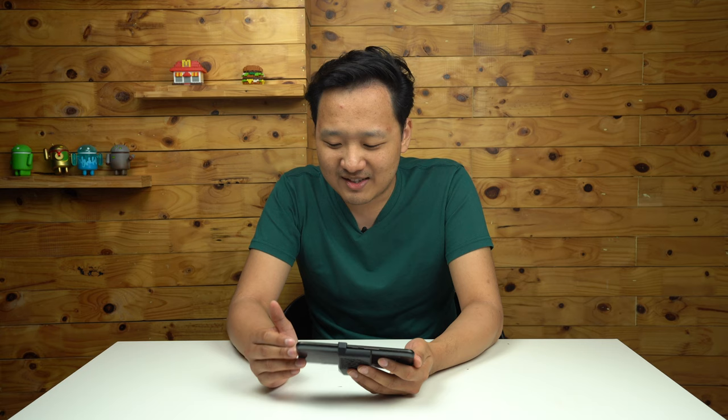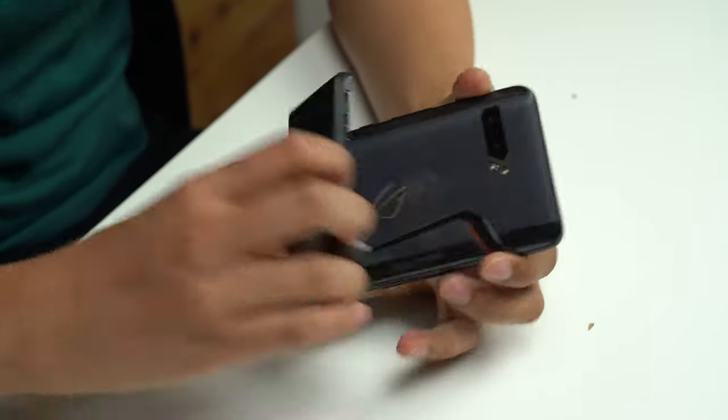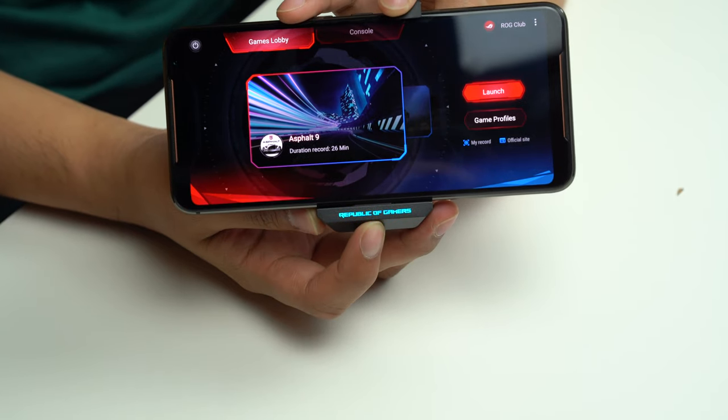One feature I noticed is lighting synchronization. What this does is you can apparently sync your ROG Phone with all your friends' ROG Phones so that all your RGB lighting — that ROG logo on the back — syncs up together. There's actually another RGB light at the front too. That's if all your friends have ROG Phones as well. Also new with the cooler is a Republic of Gamers RGB light on the front so you know it's an ROG Phone.